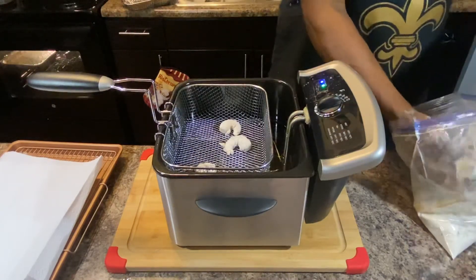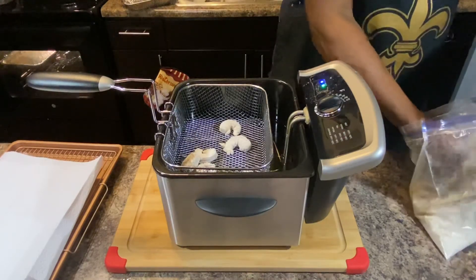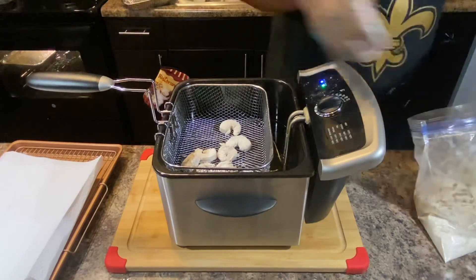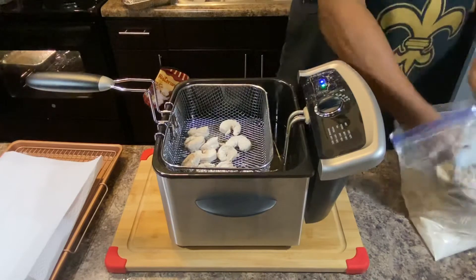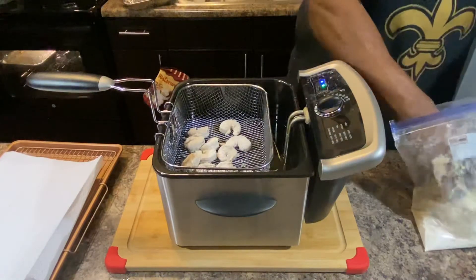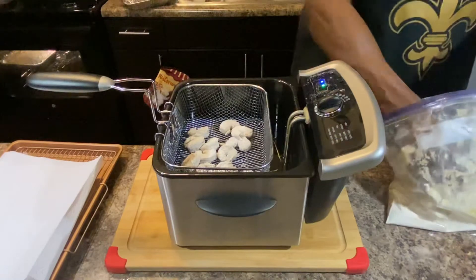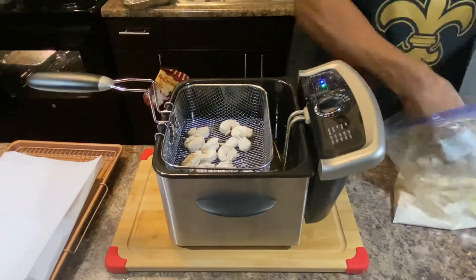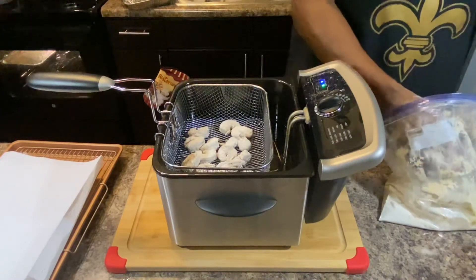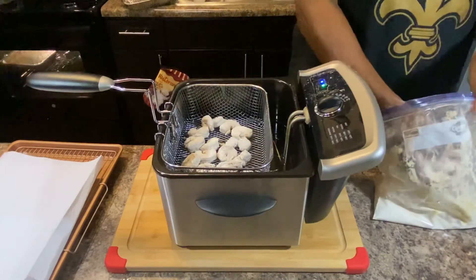While they fry, I'm gonna make some bang bang sauce. I'm talking about a pound right here. A lot of people make bang bang sauce — everybody's got their own. But I pretty much got it down. We're gonna make some and then fry them. It's supposed to take maybe 3 to 4 minutes.